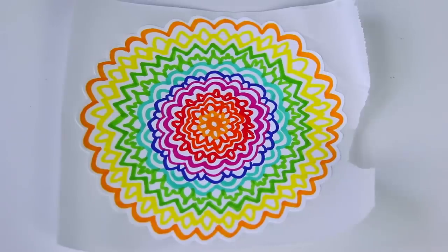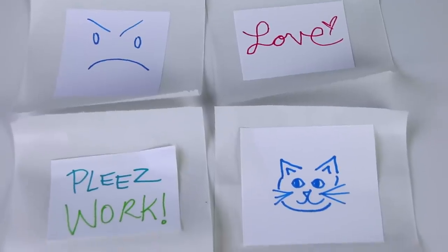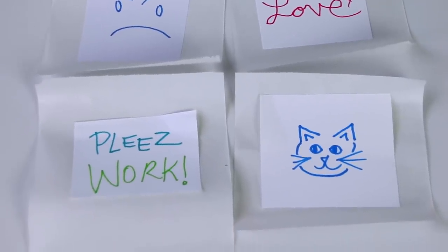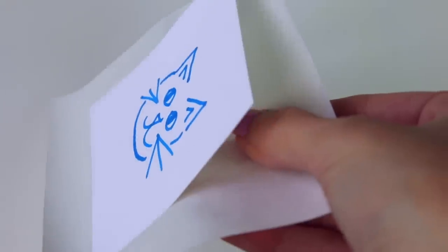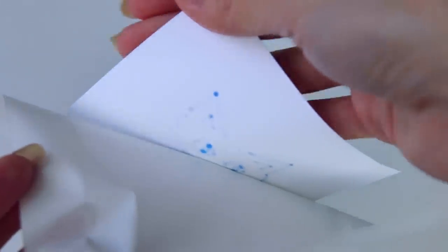We have a success! I have three successful stickers, and then the first one I tried just has the top part that didn't get the adhesive. So I think on the very first turn of the machine, you kind of want to turn it a little bit to start the adhesive joining together, and then put your piece in.